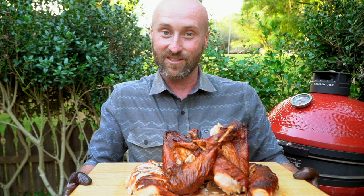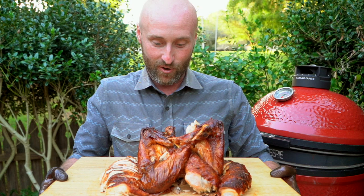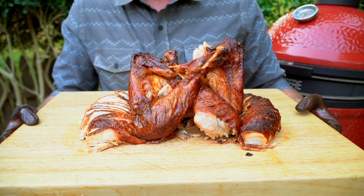I can't thank y'all enough for hanging out with us today. This has been an absolute blast watching this thing spin on the Jotisserie. If you enjoyed this video as much as we enjoyed shooting it, do me a favor — subscribe, like, and comment. And folks, most importantly, have a happy holiday. Cheers from my backyard. Bye bye.